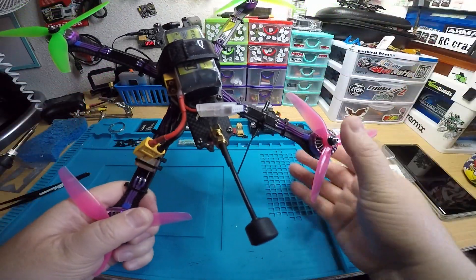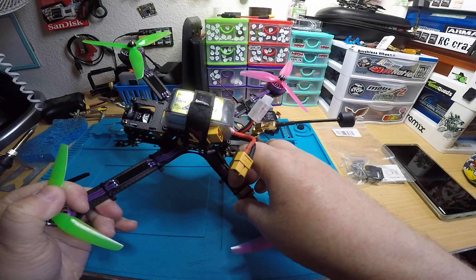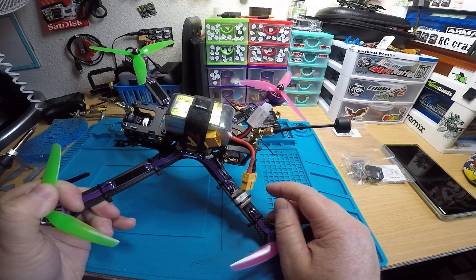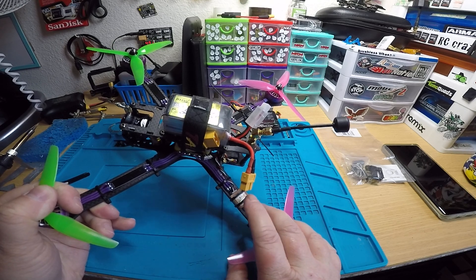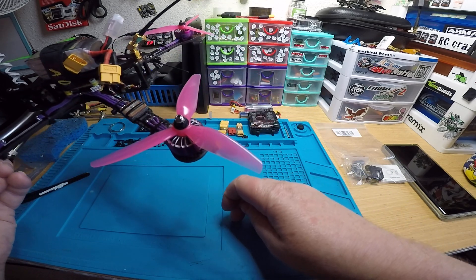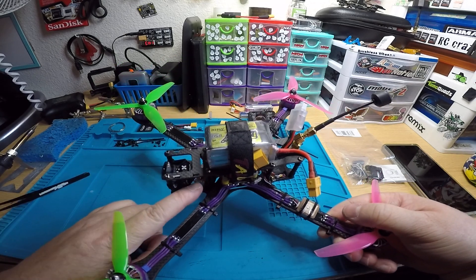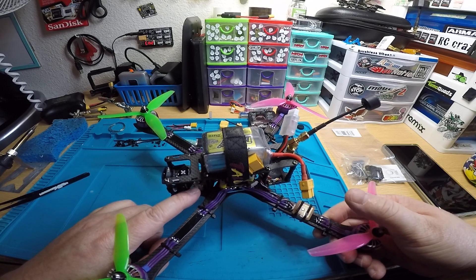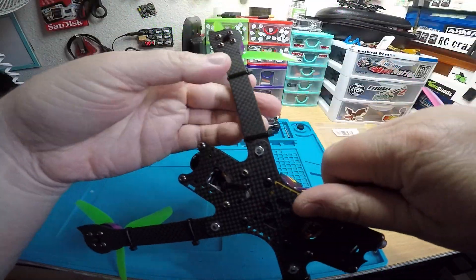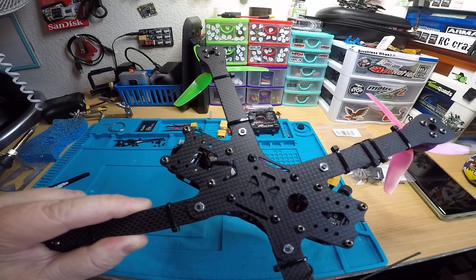The GPS is mounted on the arm. I set it up, tested it, and it's working and good to go. I was actually surprised — when I checked the GPS settings after only about 30 seconds plugged in, it had already acquired a bunch of satellites, and that was indoors, which is pretty cool. The buzzer you sent — I think it's the ViFly one — is mounted so you can access the button from the bottom. When you're done flying, just flip it over and hold the button for two or three seconds to turn it off.